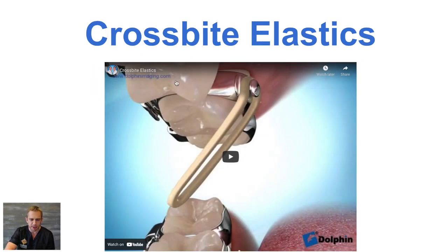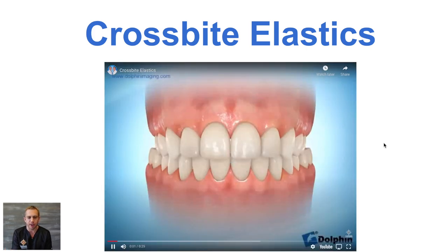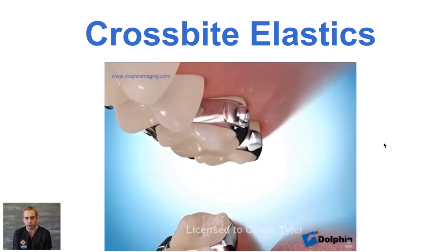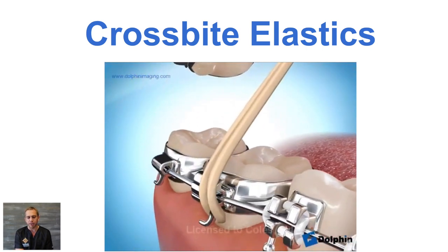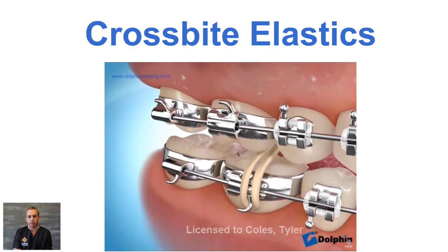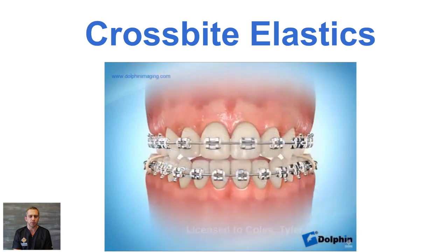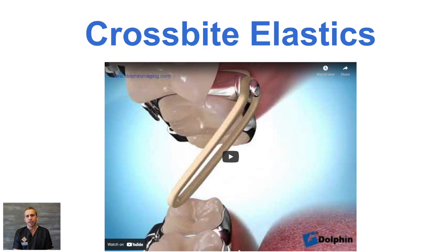Crossbite elastics are designed to expand the upper arch by wearing rubber bands. The rubber bands hook up from the tongue side on the top teeth and go to the cheek side on the bottom. Over time, that gradually pulls the top teeth out and pulls the bottom teeth in. This works really well if you have a minor crossbite or in adults where we can't expand the upper arch as much. It helps by constricting the lower arch and expanding the upper teeth.